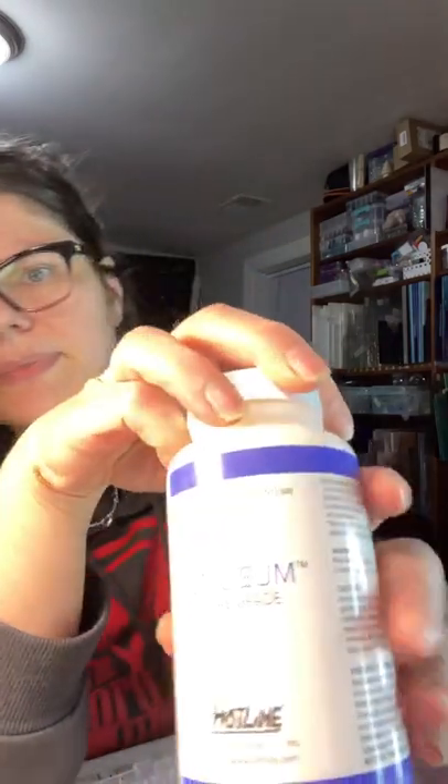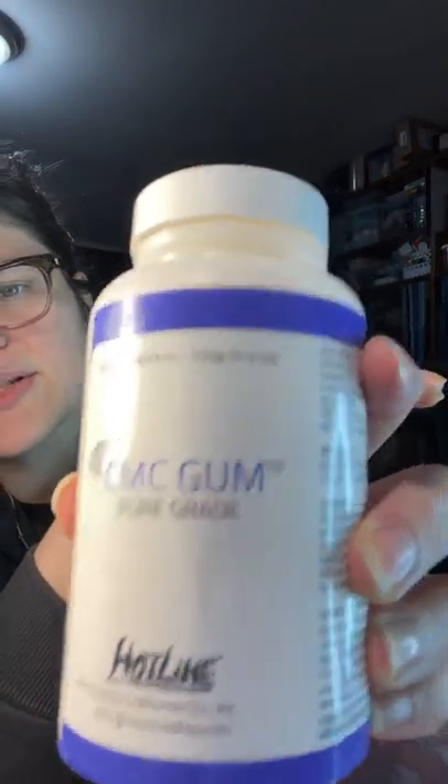Another cool thing I picked up was CMC gum. This gets mixed with water and forms a gel, and it makes more of a viscous liquid with your powder frit in order for you to use the paint.